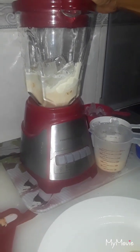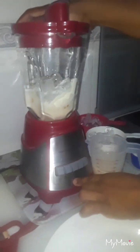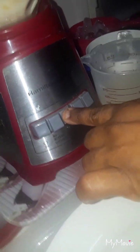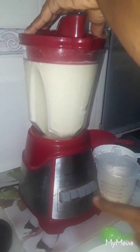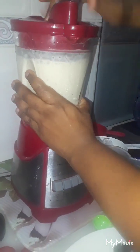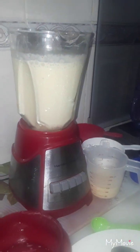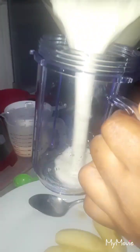Now what we're gonna do is just cover the blender and hit the smoothie setting. The banana shake is finished, so I'm gonna take it off and pour it into this cup here — it's milky and nice!